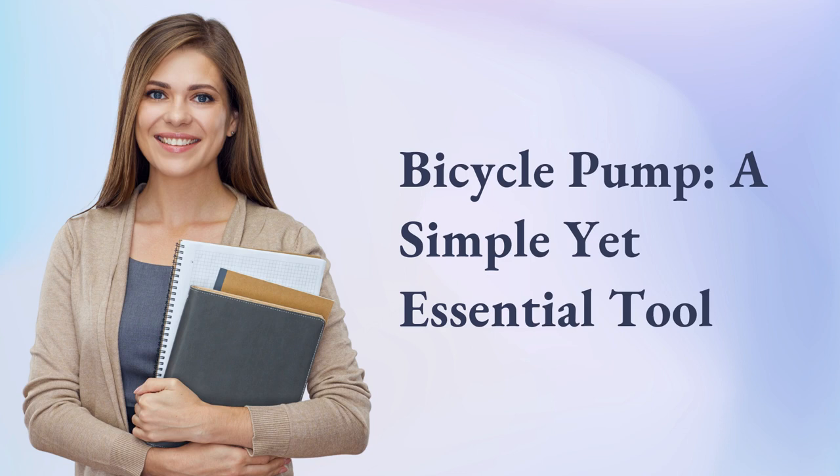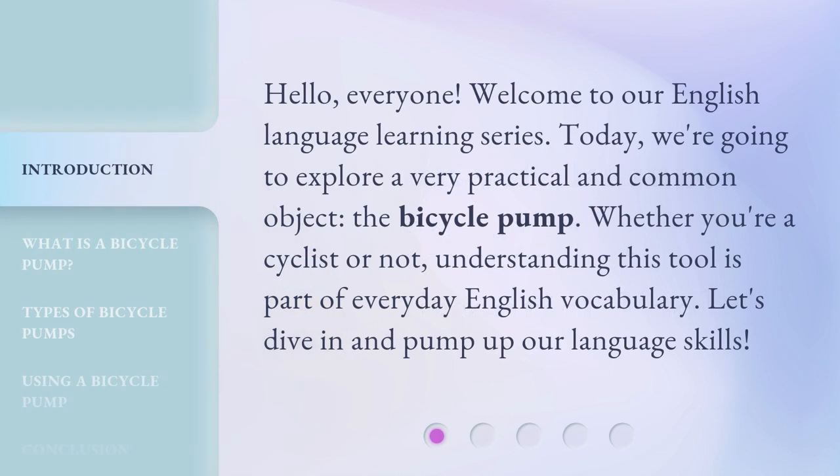Bicycle Pump — a simple yet essential tool. Hello everyone, welcome to our English language learning series. Today we're going to explore a very practical and common object: the bicycle pump. Whether you're a cyclist or not, understanding this tool is part of everyday English vocabulary. Let's dive in and pump up our language skills.